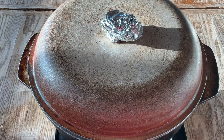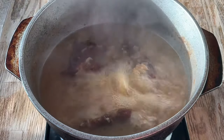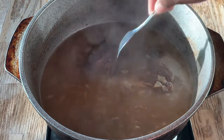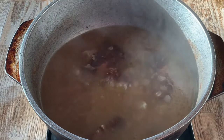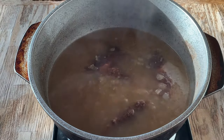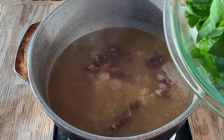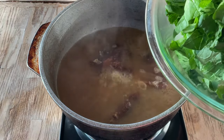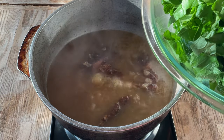All right, my friends, let's take a look at the meat. Our pork bones are nice and tender. Now it's time to add in the star of the show — the mustard greens. We're going to add in three bunches of fresh mustard greens. I cleaned them and removed the stems.